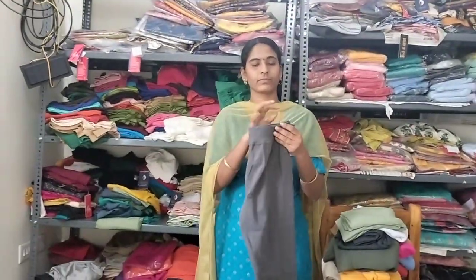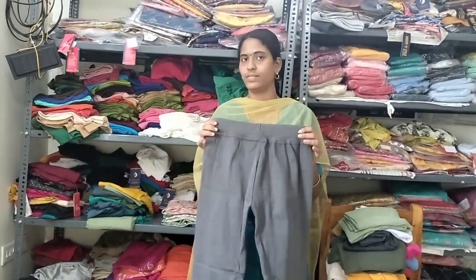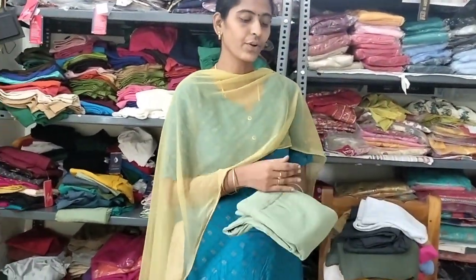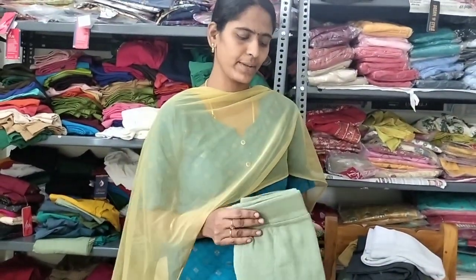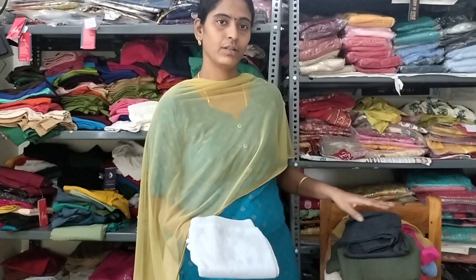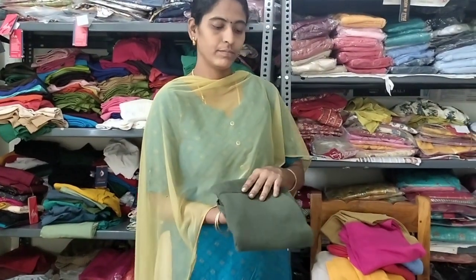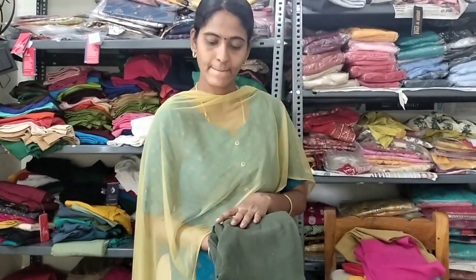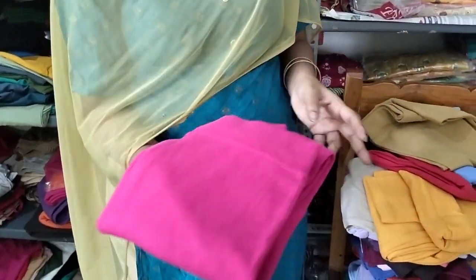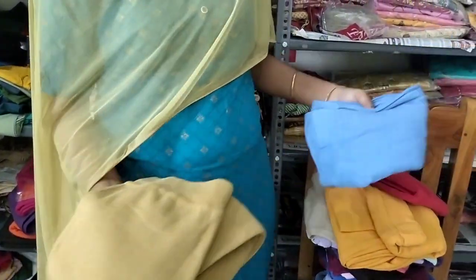Dark ash color. Light green color, black color, green color. White color. Dark gray. Army green, green. Rani pink. Golden color.